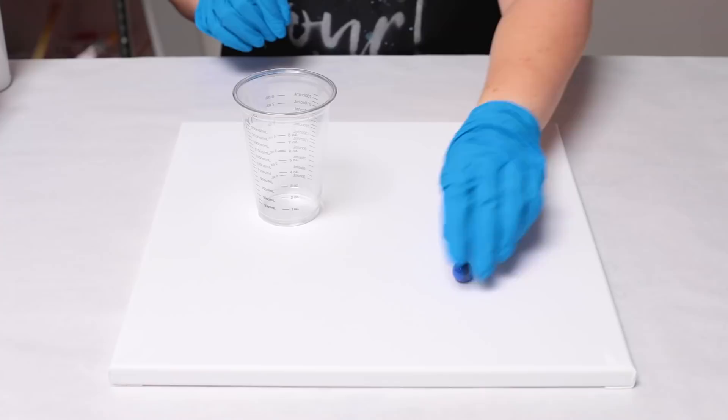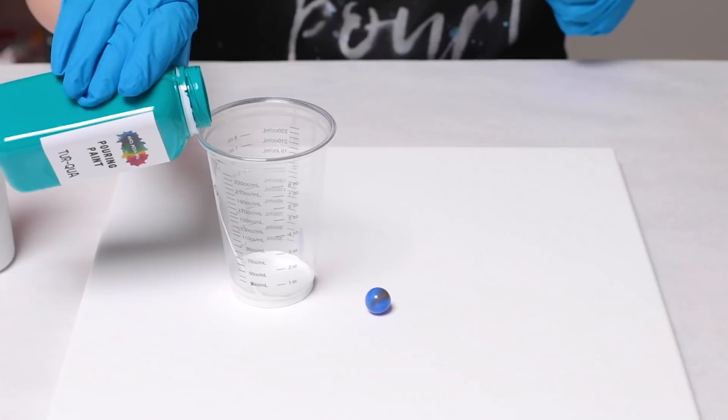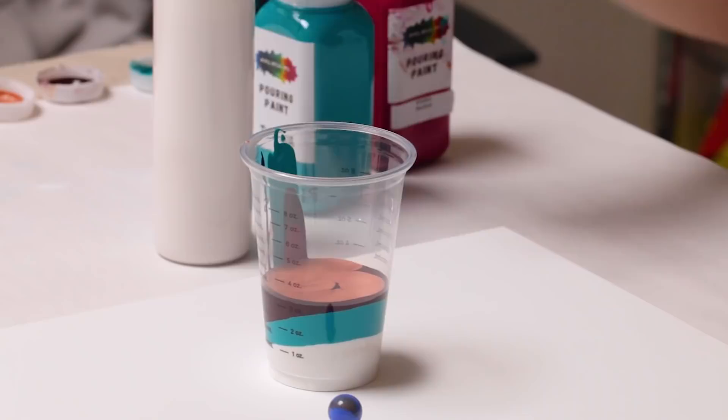I'm going to go ahead and get started by filling my cup. I'm using all Mixed Media Girl pouring paints and I'm using primarily warm colors but with a dash of turquoise in there. I'm using merlot as a good deep contrasting color, and then I've got some Razzle Dazzle and then some of the Fairy Dreams for a nice beautiful metallic. I'm going to go ahead and just layer these.